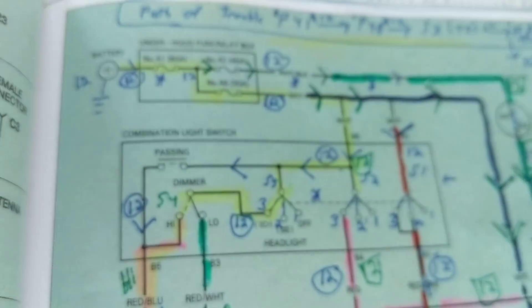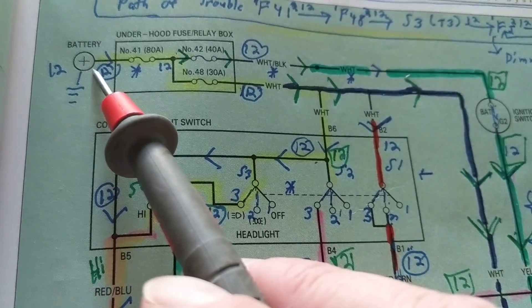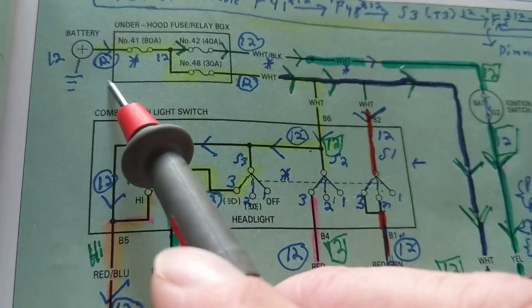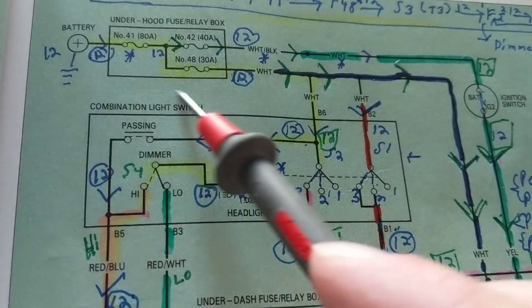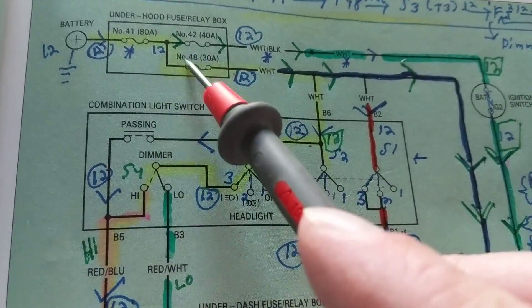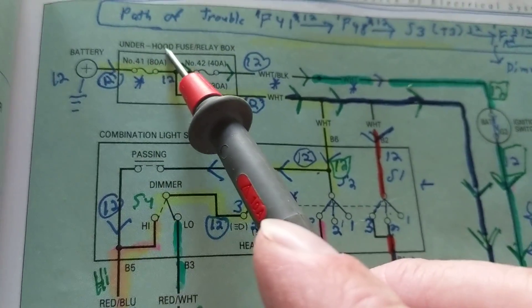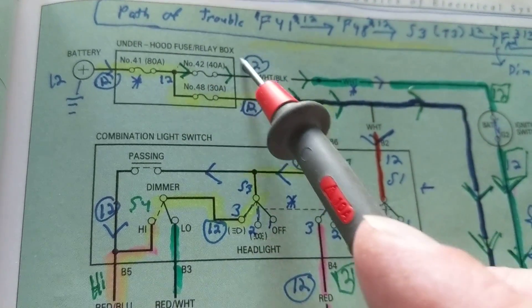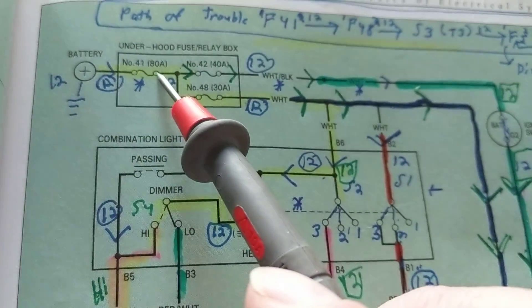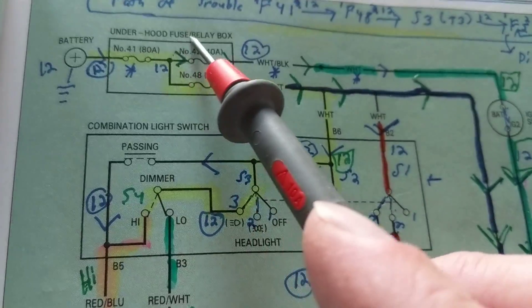Starting from the positive post of the battery, we come to fuses. This rectangular line indicates that the components inside are located on the hood fuse relay box — that's why they're in the closed box. So fuse numbers 41, 42, and 48 are all located in there.